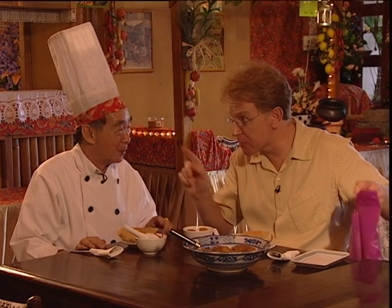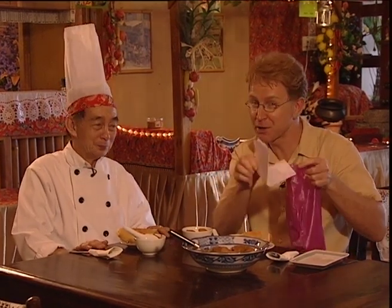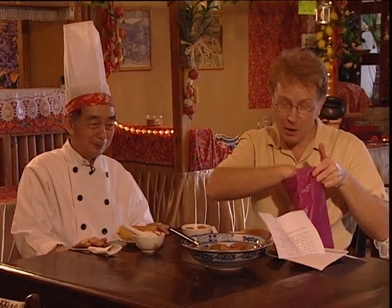Even though I say it myself, it was wonderful. You're a marvellous teacher — thank you so much, and good luck with your restaurant. And Sarah, you don't get away with this because Jolly's given me the recipe and also his very own curry powder, so it's over to you. Good luck.